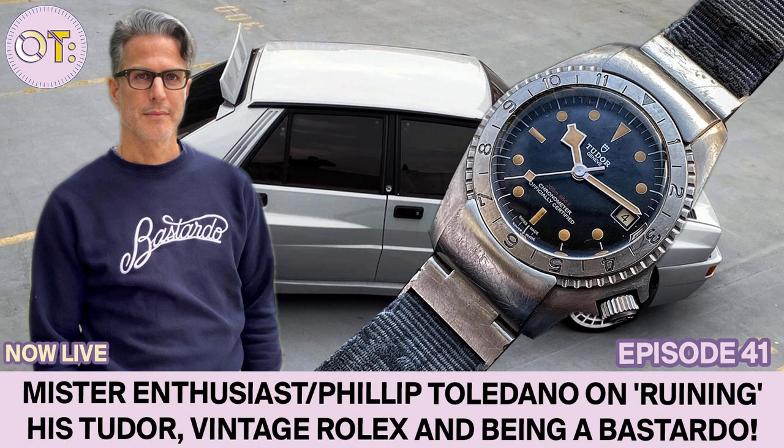Most people know you as Mr. Enthusiast — a wild character running around Instagram causing a ruckus. Looking at your feed and the pieces you collect, you have very individual watch tastes and it's pretty clear you're carving your own segment — lots of rarity, lots of quirk. Things like old Patek, beta movements, old Rolex chronographs, pre-Daytona stuff. What draws you to those segments and those pieces, and how do you find such high quality in such obscure corners of the watch market?